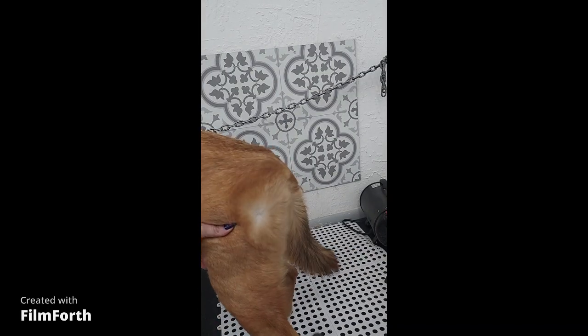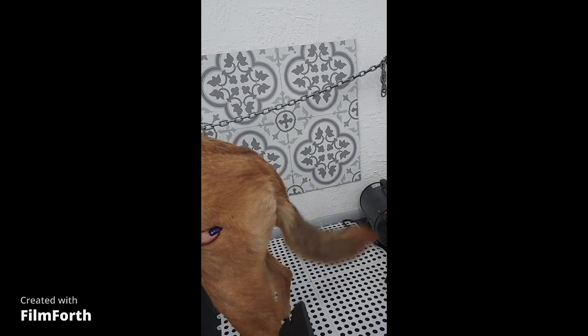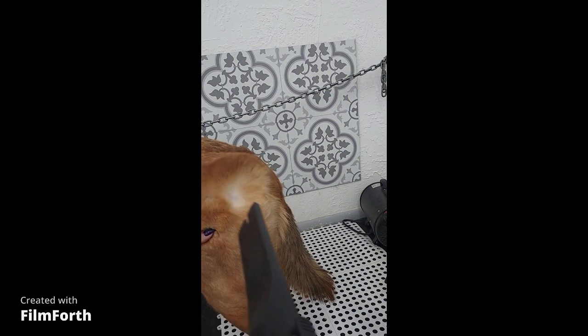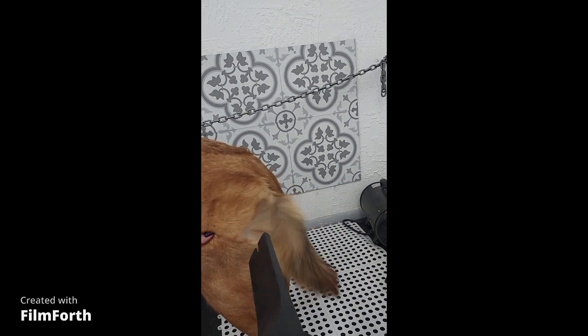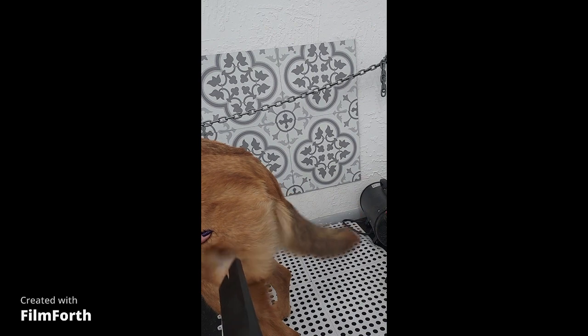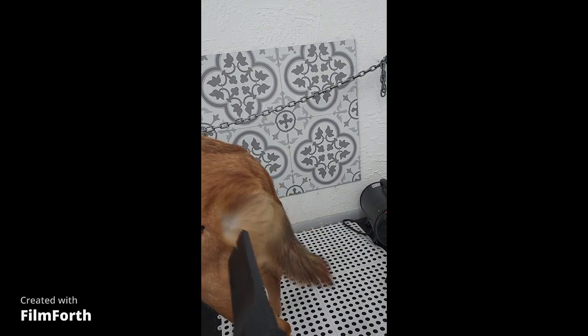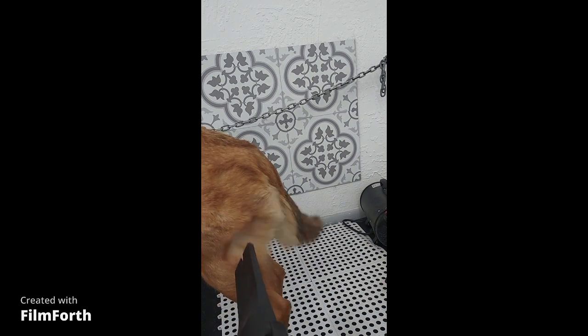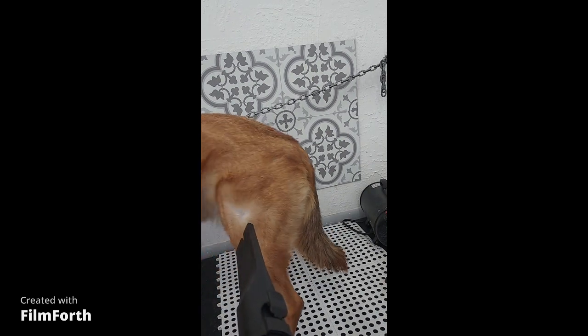Here I'm using the vacuum alternative on Bear, a Shepherd Husky mix. He's already done his big shed-out for this time of year, so this is just a touch-up visit. My number one recommendation if you use this alternative: empty the canister and give it all a quick rinse to avoid blowing any dirt or debris into the coat and skin of your dog.